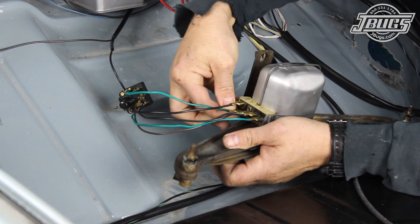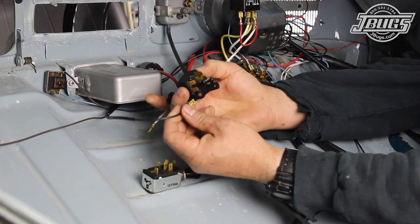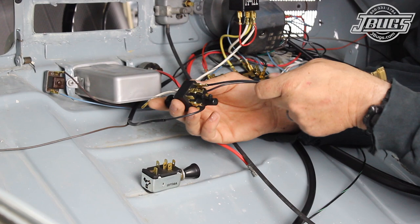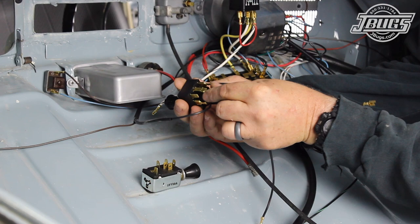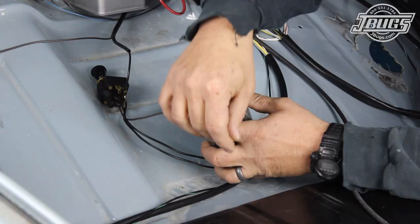Now we'll get to the wiper motor and switch wiring. This Beetle has a later model three-position wiper switch that is used with two-speed wiper motors, which this car has as well. The black wire from the fuse box that is part of the dome light harness we installed earlier is connected to the 30 terminal on the wiper switch — originally this wire would go to one of the 54 terminals on a single-speed switch. The loose black, brown, and black-red wires are connected next. The black wire connects to the 53A terminal on the wiper switch; originally it would connect to the second 54 terminal. The black-red wire connects to the 53 terminal; originally it would connect to the 54B terminal. The brown wire connects to the 31B terminal on the wiper switch, the same as it would on an original switch.